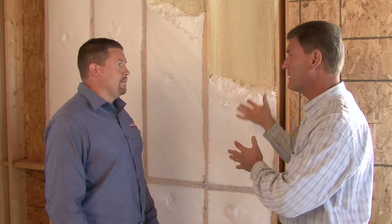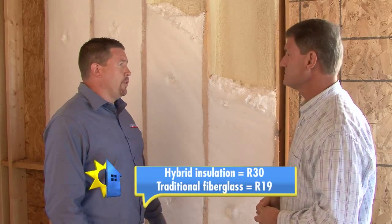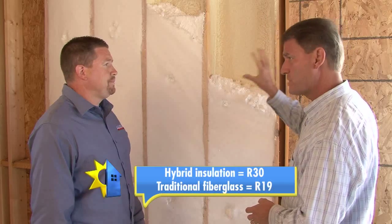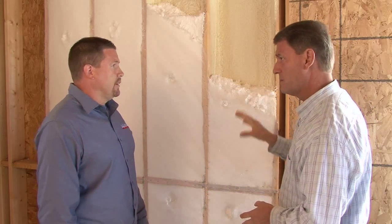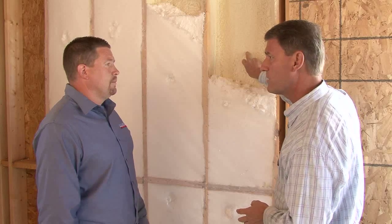We're talking R-value here — what do we expect from this? This wall cavity here is going to get you around an R-30. Now, we're looking at the exterior wall for this application? Correct. And you're putting down about an inch and a half to two inches?